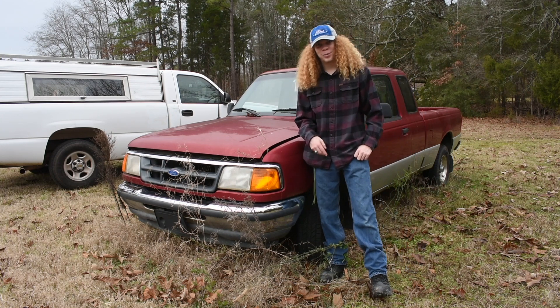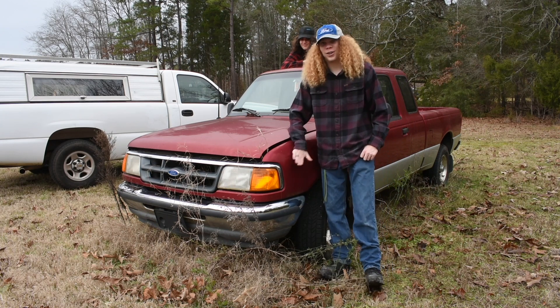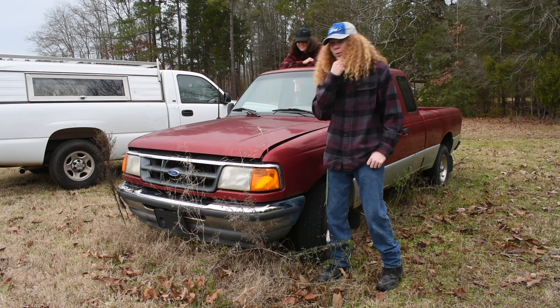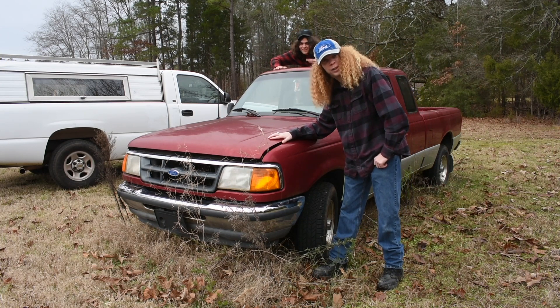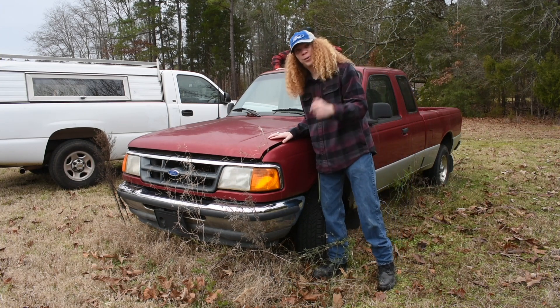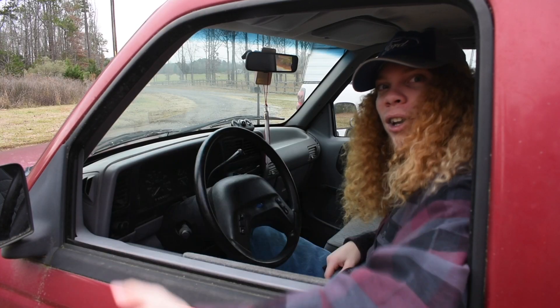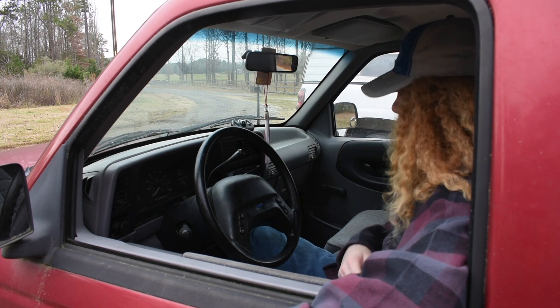Alright y'all, last time we taught you how to use guns. Right now we're going to teach you how to drive. We ain't gonna use no fancy machine, we're gonna use some good old American steel. This sucker is about 26 years old and she'll run better than anything else out on the road. Now that we're in this beaut of a vehicle, I'm going to show you how to start her up.